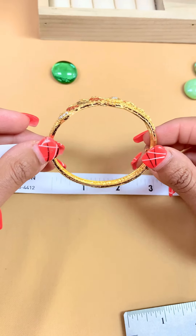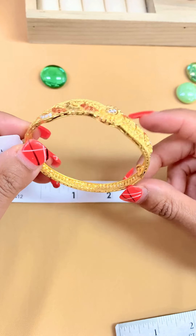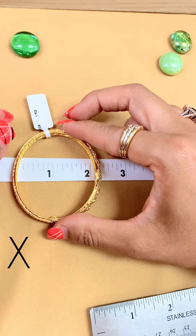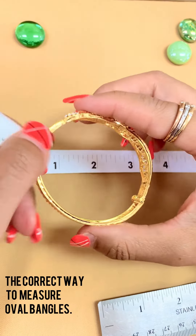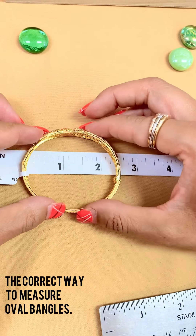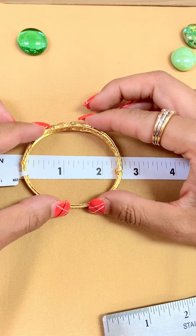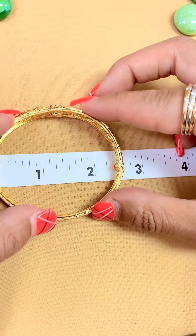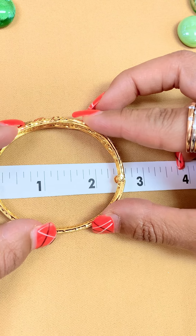Looking at more of these oval bangle bracelets, here's a simpler design. Again, this is not the right way to measure it — you're going to put it along the longer side. Counting the lines after two, this is about size 2.3.